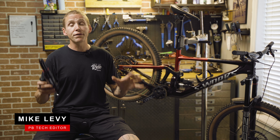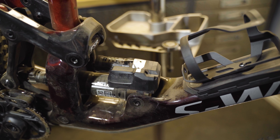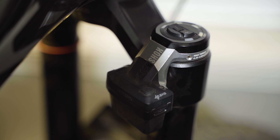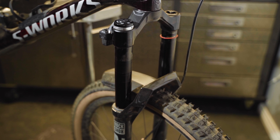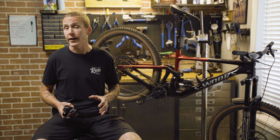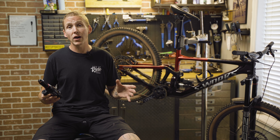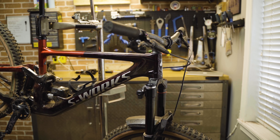Hey everybody, I'm Mike Levy and we're here in my shop today to take the very first look at RockShox's new self-adjusting Flight Attendant suspension system. We've got it fitted to this 170 millimeter travel Specialized Enduro to show it to you. This wasn't made for short travel race bikes, but actually for long travel enduro and trail bikes that would benefit from better pedaling performance.